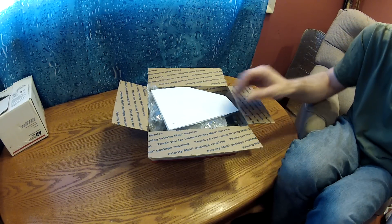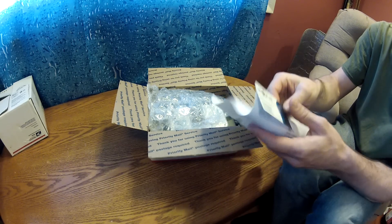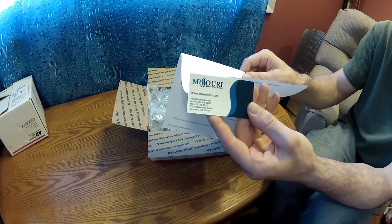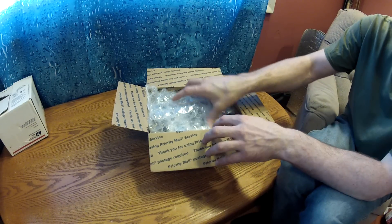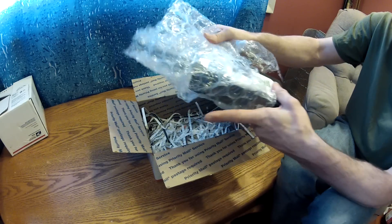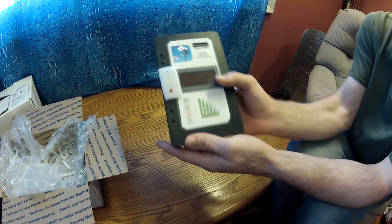So let's go ahead and pull it out of here. This is Missouri Wind and Solar's business card right here. If you want the information, just send me a PM and I'll send it to you.